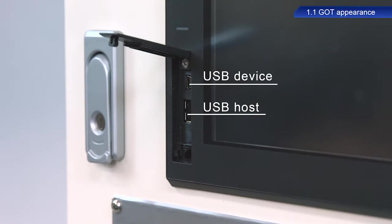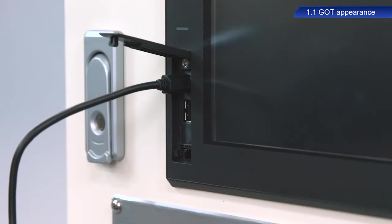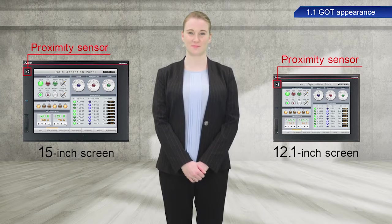The one we are using today in the GOT2000 series is an 8.4 inch screen, the GT2708. GT27 represents the model name and 08 represents the screen size.